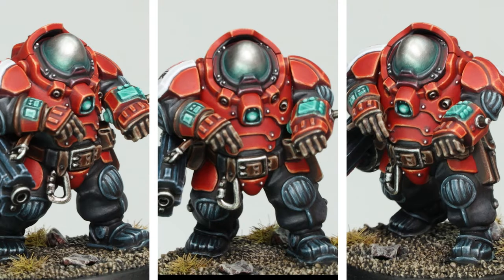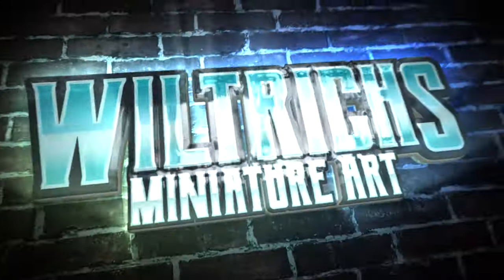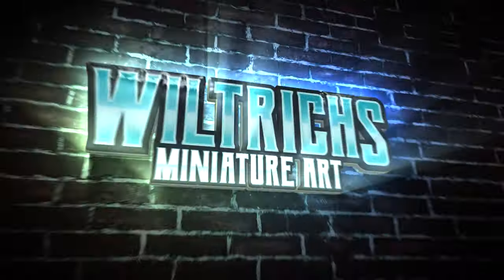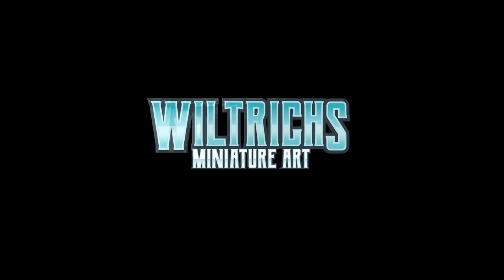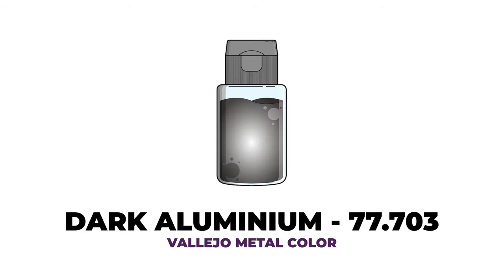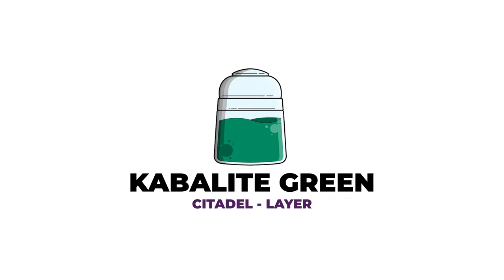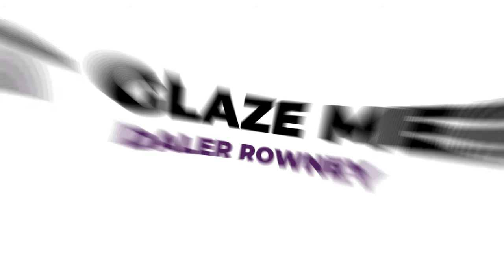In this video I'm going to show you how I paint my Leagues of Votann Ironkin heads. For this video I'll be using the following paints: Vallejo Metal Colour Dark Aluminium, Vallejo Model Air Silver, Citadel Cabalite Green, and I'll also be using some Daler Rowney Matte Glaze Medium, but this isn't necessary if you don't already have it.